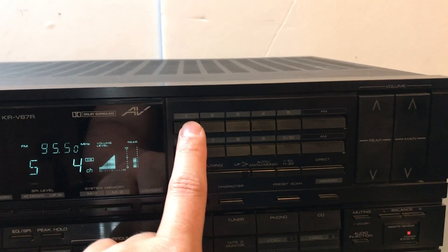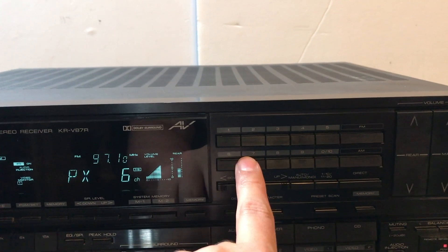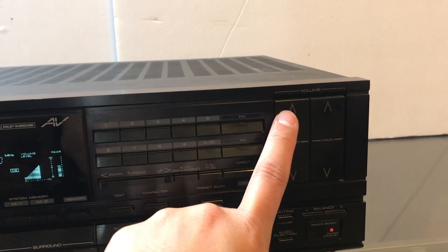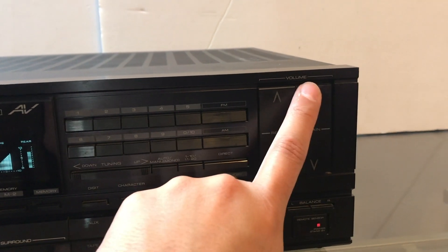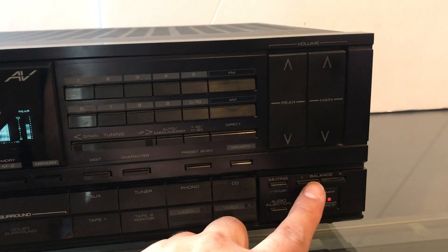This section here is for your tuner — settings for different stations you can save. FM and AM. You've got your volume there, and there's a little light that pops up when you turn the volume up. You also have rear speakers and your main front speakers, plus balance control.